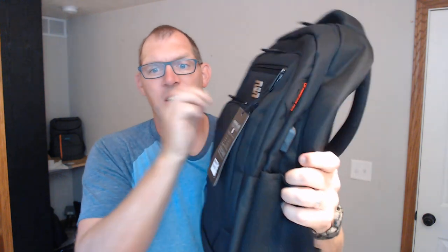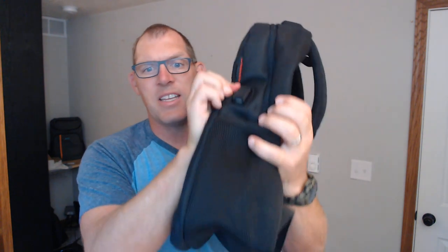It does have a water bottle holder on both sides of it. Also on this side over here, it has a USB charging port available. You will have to get a power bank to put on the inside if you want to take advantage of that charging port.